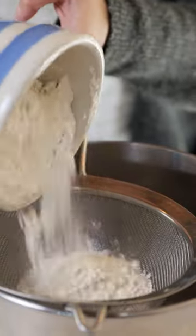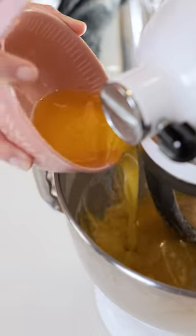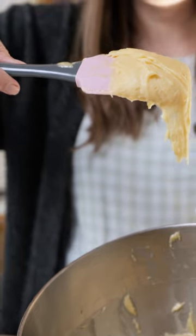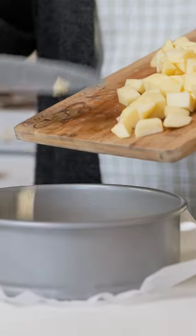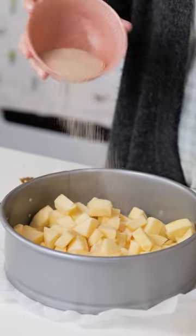Add in your vanilla, baking powder, and your flour. Add your melted butter. That's our mix. Top these apples, and add our sugar here with our cinnamon.